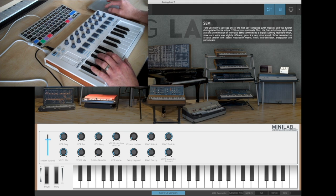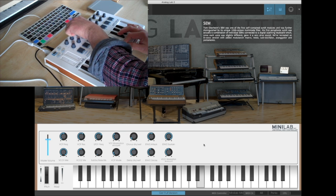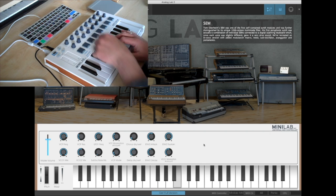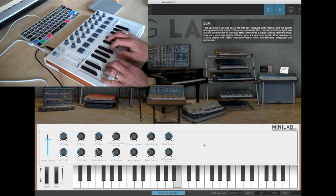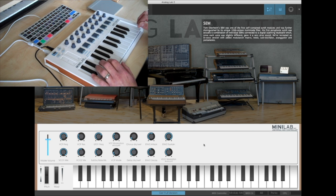Already you can see here where the controls are already pre-mapped to parameters within the software, and you can just dive straight in and have a listen to what's going on. Most of the parameters are pre-mapped, but as we get further into the software you can set up some of your own mappings. It's kind of a kid-in-a-sweet-shop kind of thing.